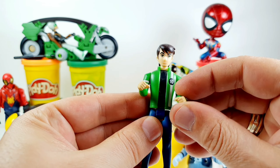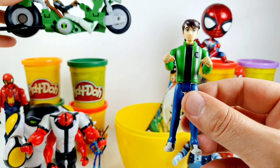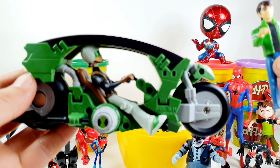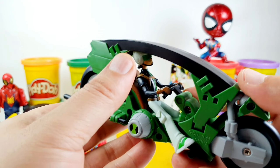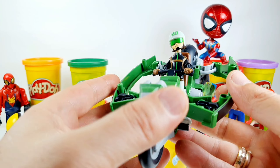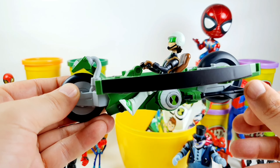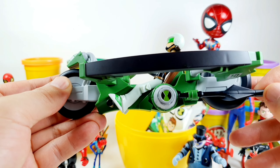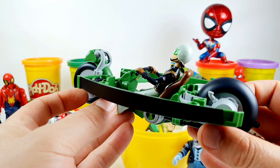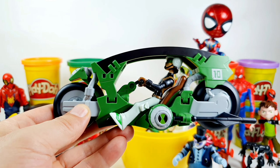We also have the Ben 10 character and the Ben 10 motorcycle. This is the Ben 10 motorcycle — it's opened up. This is the Ben 10 rider and there's a missile on the back. Very cool piece of toy.